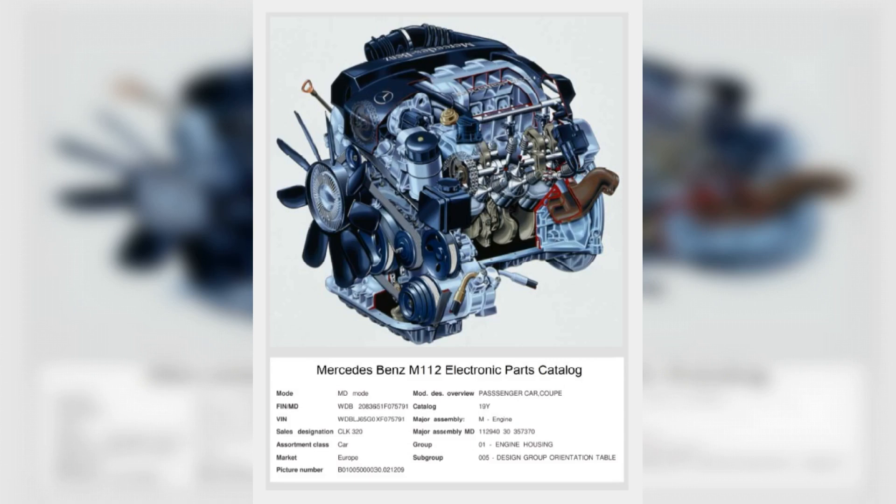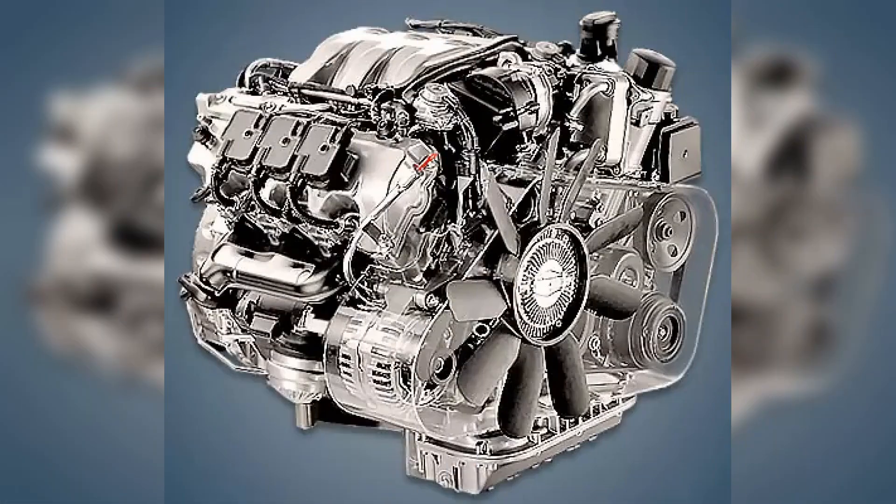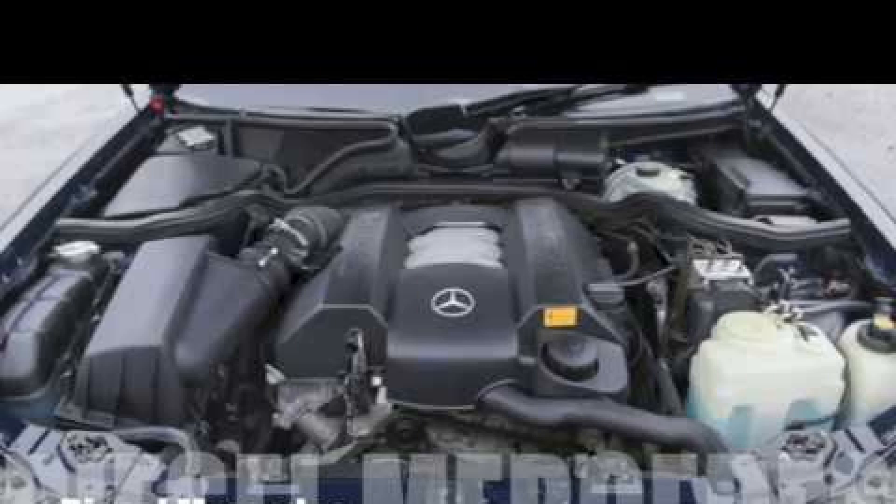The diameter of the intake valves is 36 mm, and the exhaust valves are 41 mm. The M112 has a variable valve timing system, hydro compensators, and a variable length intake manifold. The timing system uses a chain with an average service life of about 200,000 km. The control system is Bosch Metronic ME 2.0. The engine was designed for Mercedes models with index 320, produced at the Stuttgart Bad Cannstatt Plant.